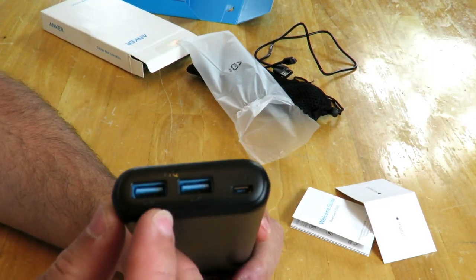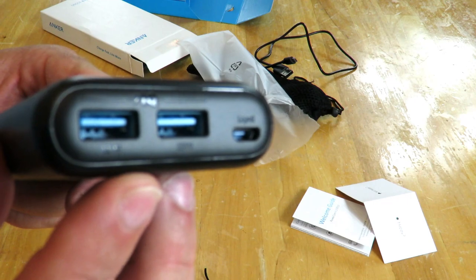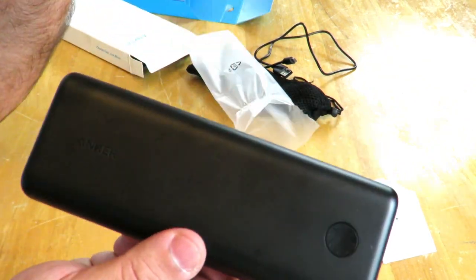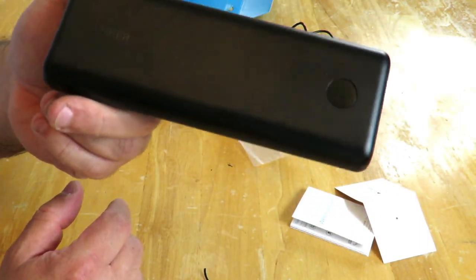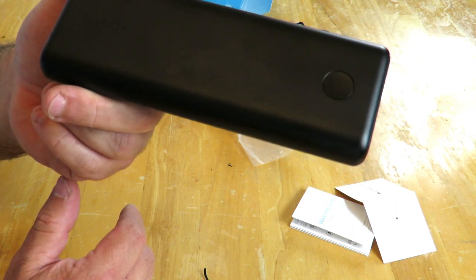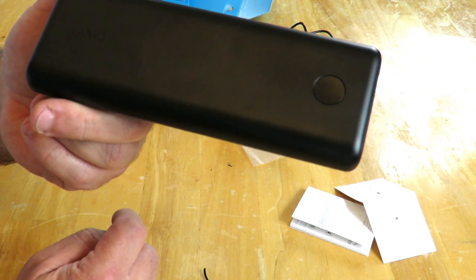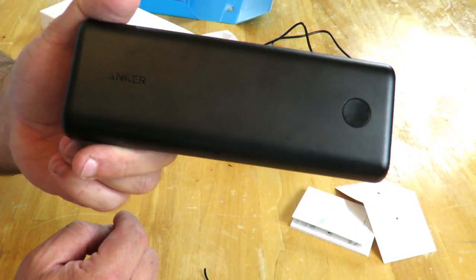I'm going to do some testing just to see how quickly these charge — again, these are quick charge ports. I'll see how good or bad this is and get back to you guys soon. Anyway, this is Iggy doing an unboxing and a brief overview of the Anker PowerCore 2 20,000 milliamp quick charge power bank. Alright, see you guys!